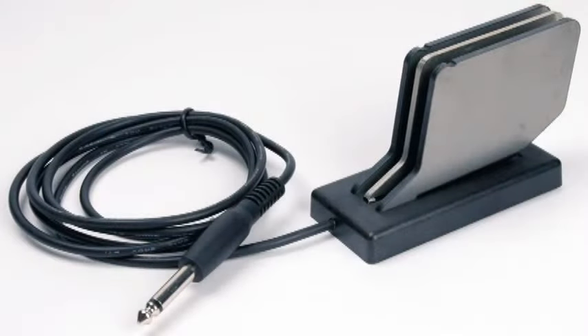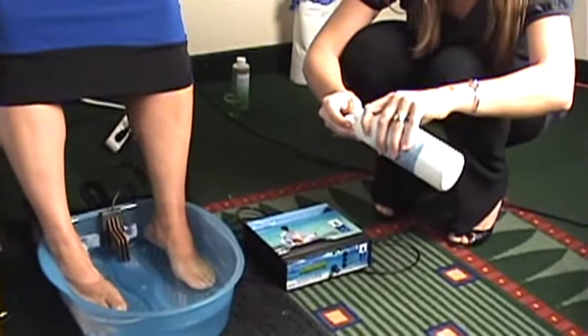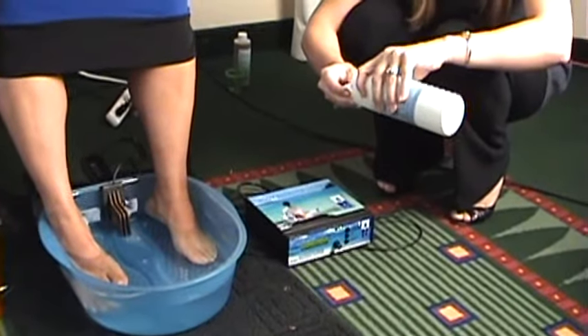The new array now serves a dual purpose. It supports lymphatic system drainage and toxin pull via the pores within the feet. Also, the array allows for the replacement of extracted toxins with an enhanced, highly alkaline, mineral solution provided by the Cionic solution.